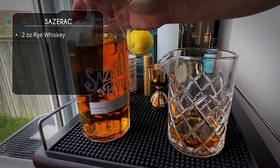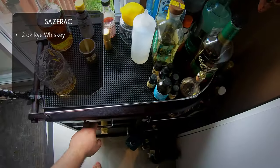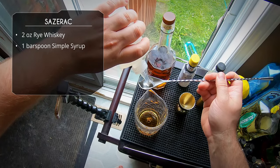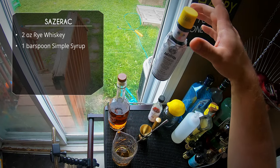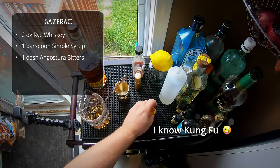Next up we've got some sugar. We're going to do a bar spoon of simple syrup. You could also do a sugar cube.